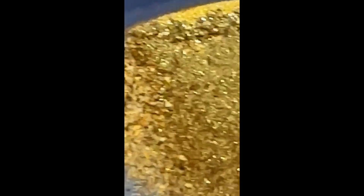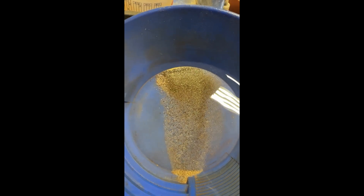Here's the gold from number one — not a lot, but some in there. There's probably some still mixed in the sulfide, so we'll roast this and get it smelted.